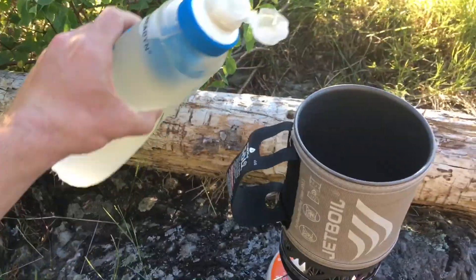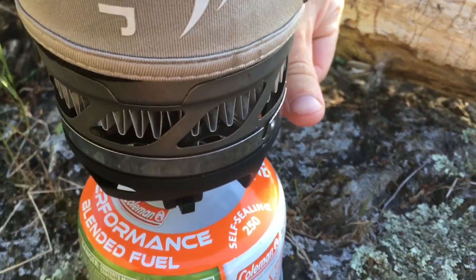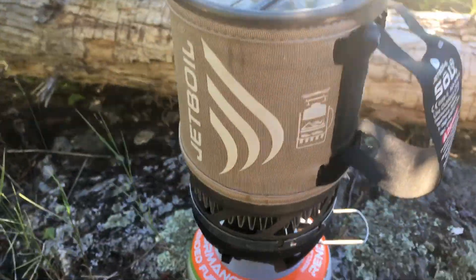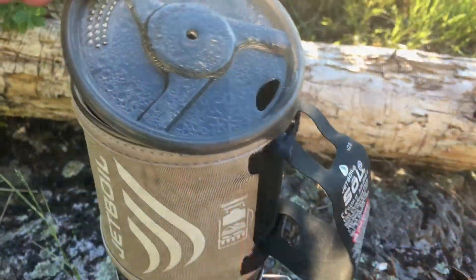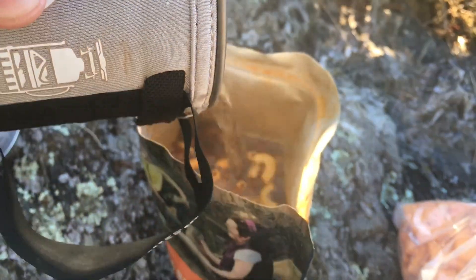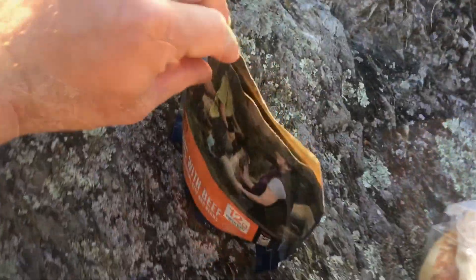Fill it up — the Mountain House says it needs two cups but I do one and a half. With that all full, put the lid on, turn the gas on and you got fire. We've got boiling water, so turn it off, take the lid off and pour it in, seal it up and wait nine minutes. Alright, it's done.